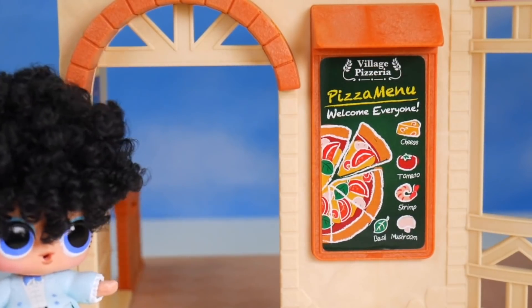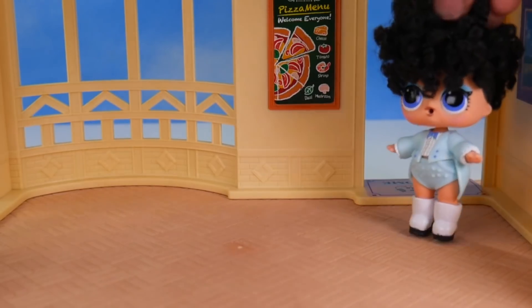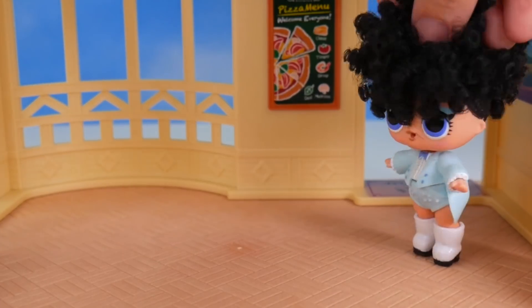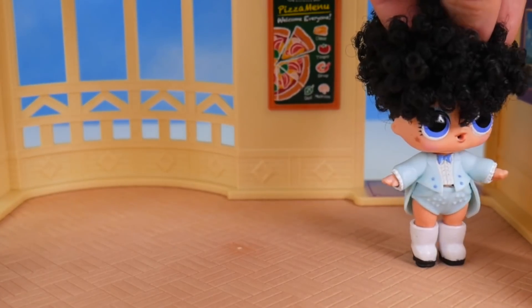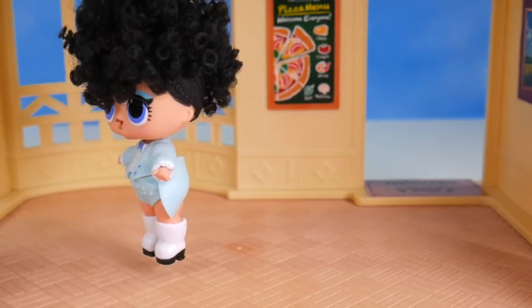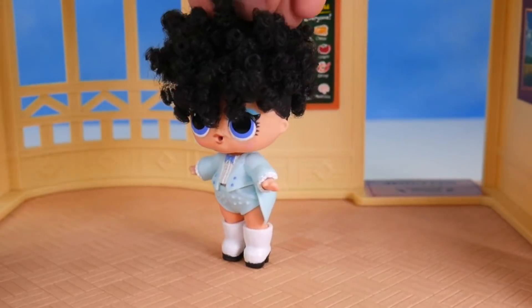Hmm, wait. I do have a lot I need to get done inside. This is not good — not good at all. I've got the place, but nothing to make pizzas. Oh, everybody will be here so soon. I've got to get a pizza oven, I've got to get tables, and I've got to get stuff to put on your pizza.